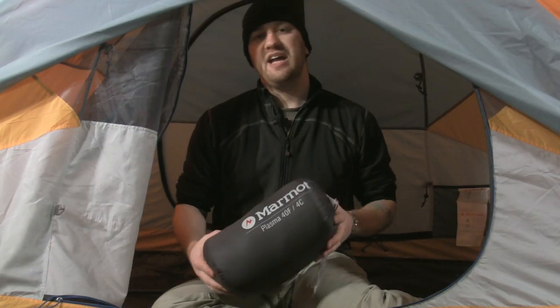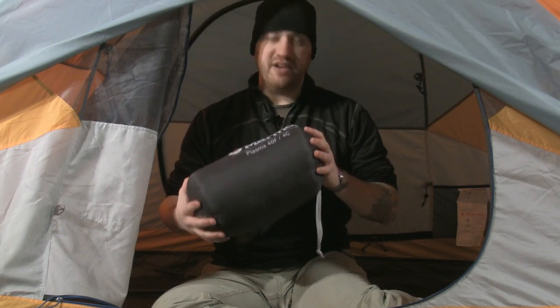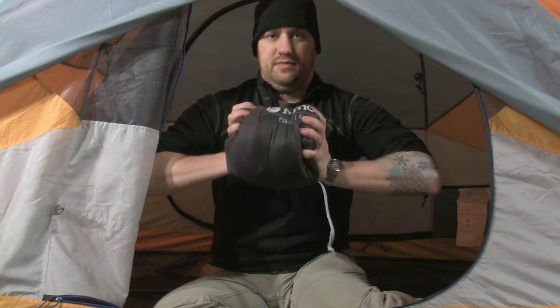Marmot includes a mesh storage bag with the Plasma 40 and also this stuff sack. This is by no means a tight fit in this stuff sack — you can certainly compress this thing down even more, which is impressive.